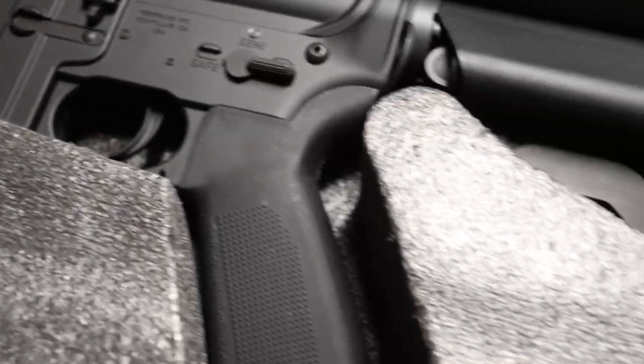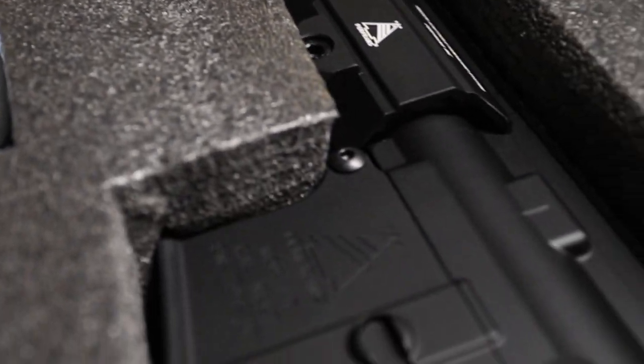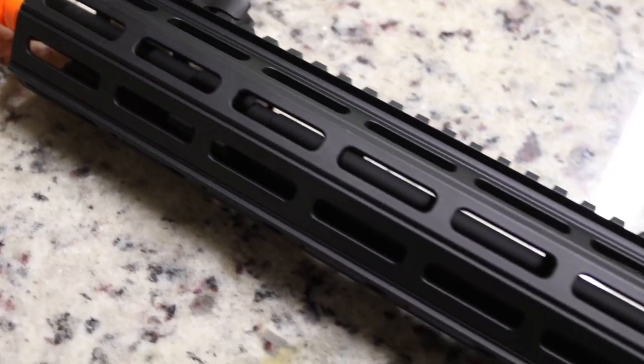Both the upper and lower on this replica are full metal. The stock and the grip are polymer. The rail is M-LOK all the way down, and the top has a Picatinny rail running the full length of the rifle.